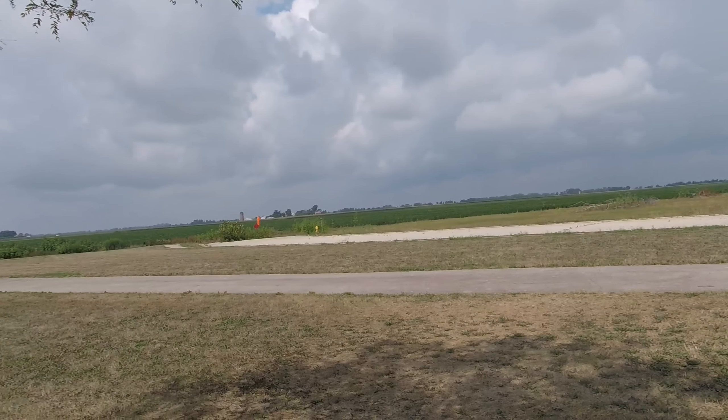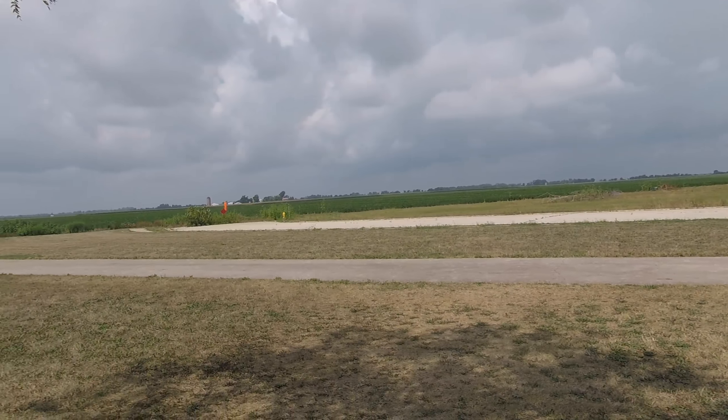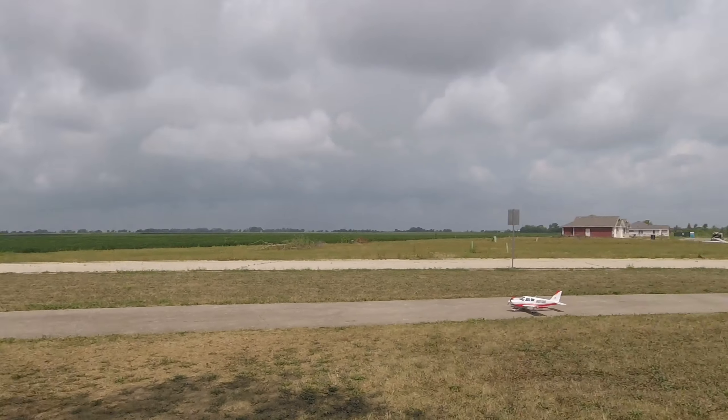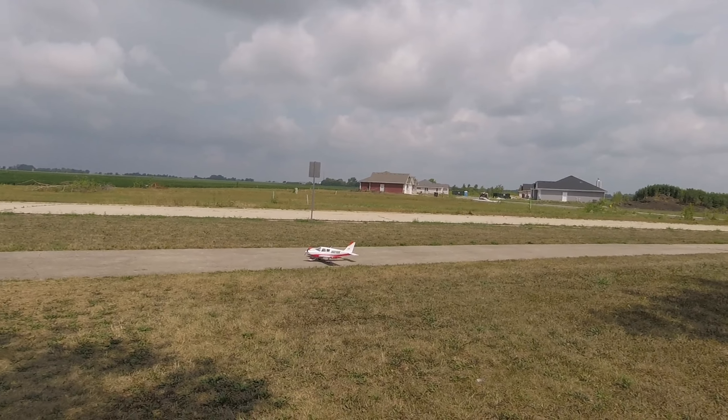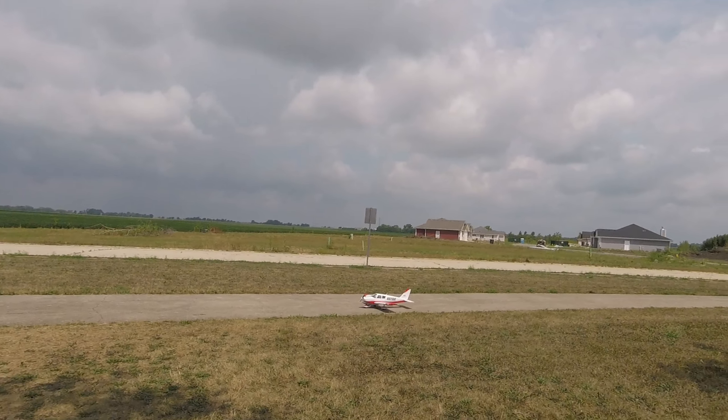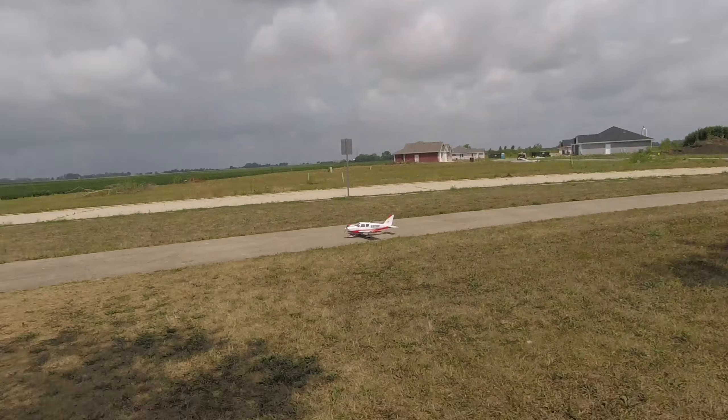What's up guys, we're here at my favorite park and got a new windsock up there on the sign. Absolutely hardly any wind today. We have the new E-Flite 1.3 Cherokee, and this is going to be my maiden flight. Hopefully it all goes well.